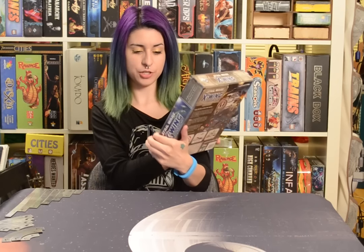Hi guys, Bebo here, and today we're going to unwrap the new Star Wars X-Wings miniature game, which was released tonight at midnight, and I was crazy enough to stand in line and get a copy!